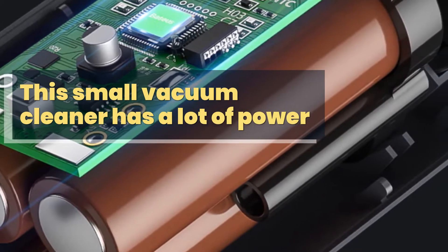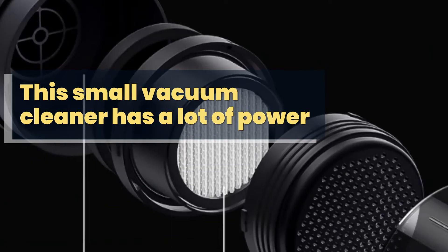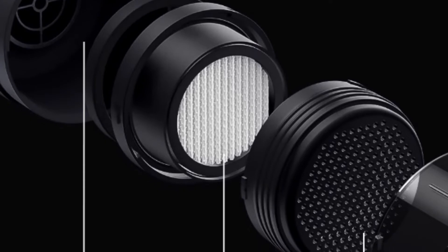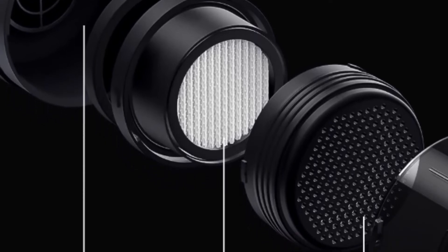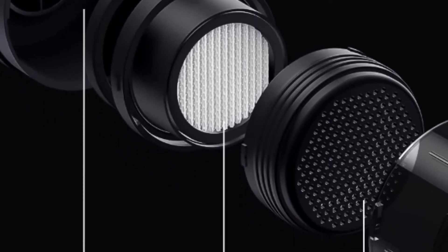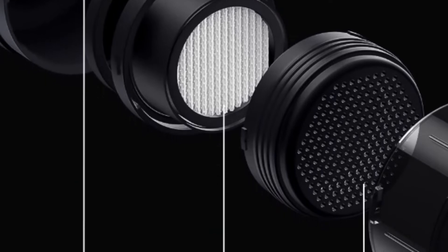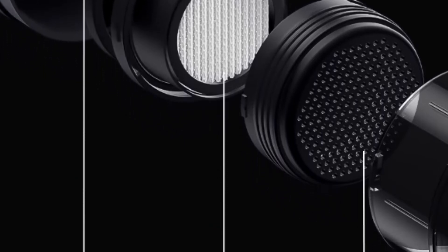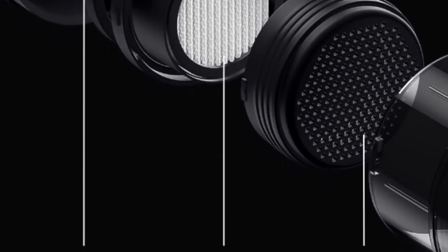This small vacuum cleaner has a lot of power. There is also filtering in the head, which is carried out in 3 steps: a sieve made of stainless steel, a textile filter, and a small sponge. All 3 components are washable and quick-drying. The entrance of the vacuum cleaner is closed by an elastic flap so that dust cannot fall out during operation.